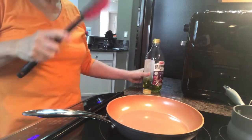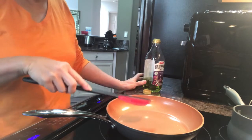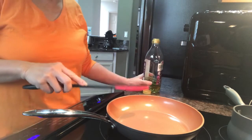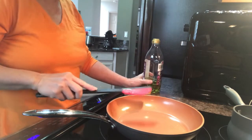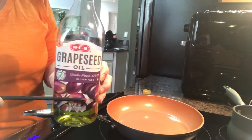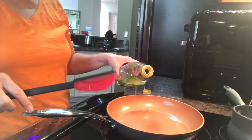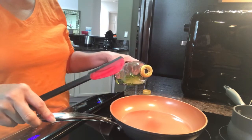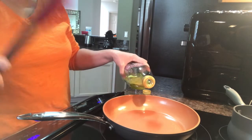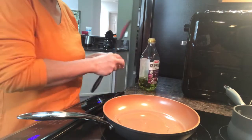Here we go again with our grapeseed oil. I'm heating the pan, and the pan takes a while to heat because it's thick-coated — that's a good thing to use to cook. This one also will take time to heat, will not burn, and that will cause no chemical reactions in the heat.